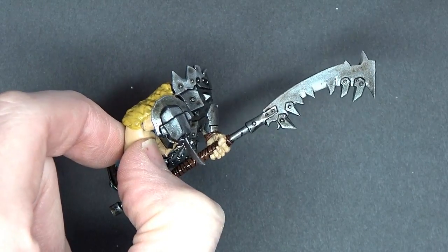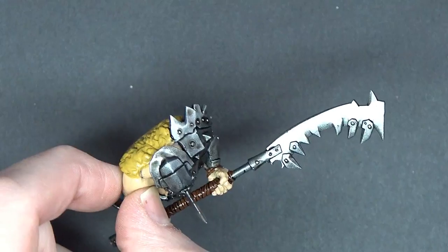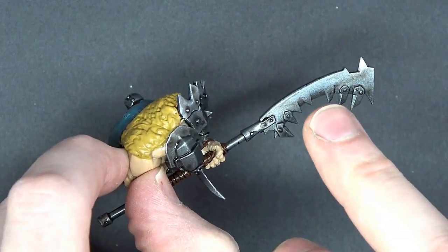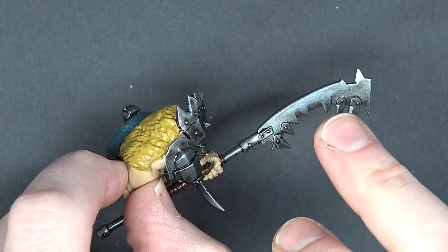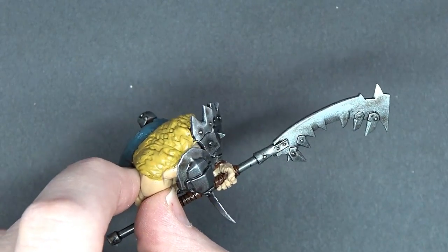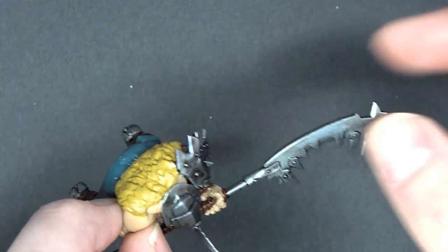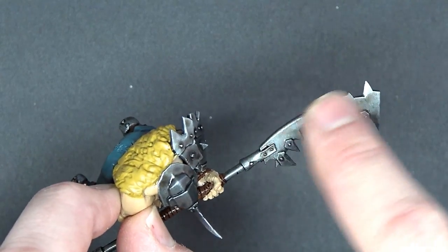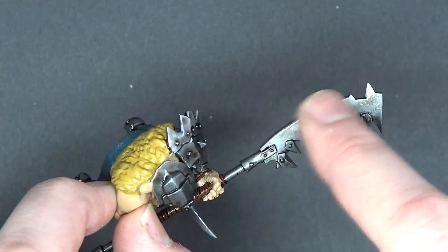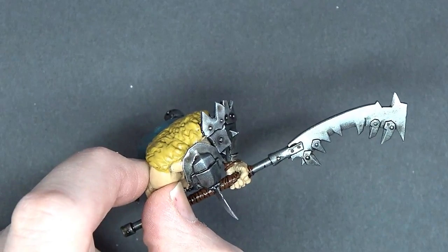Something interesting happened while I was applying the wash — I actually bumped the blade and messed up the wash. A lot of people wonder: what happens if I have a problem with the wash? Basically my finger bumped it and completely messed it up because it had already started drying. So what I did was just take my finger — your fingers are your eraser — as long as your paints are watered down and you have a decent semi-gloss coat underneath, just put a little saliva on your finger and wipe it off. No big deal!